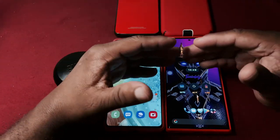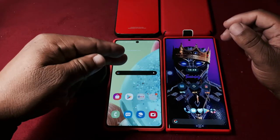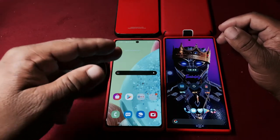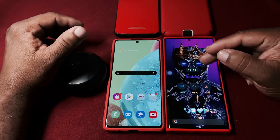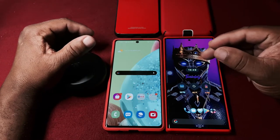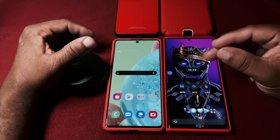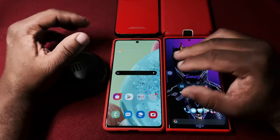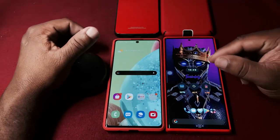Today on this episode we're going to be talking about the Samsung Galaxy A71 5G - the Verizon version versus the Sprint version - and comparing it against the latest phone that came out two or three weeks ago, the Samsung Galaxy Note 20 Ultra 5G model.